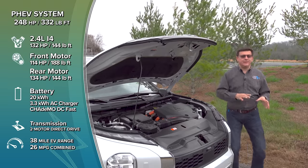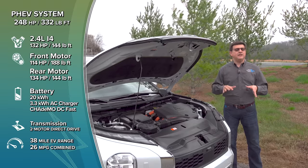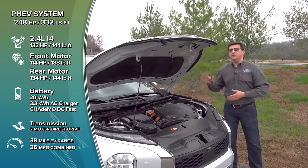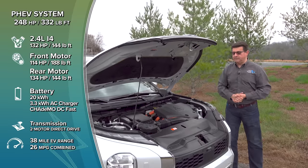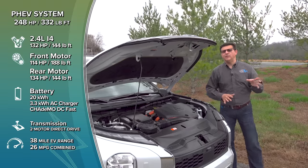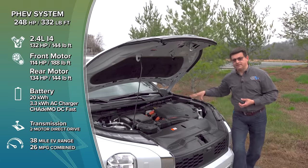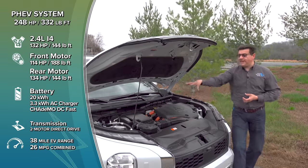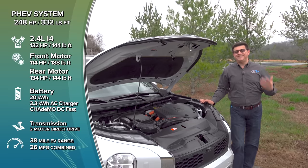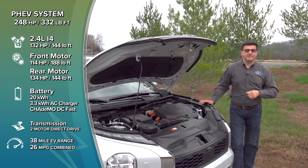Because this is a serial hybrid system — not a parallel hybrid system — under most conditions, fuel economy does fall decently behind some of the competition. When operating in hybrid-only mode, you'll get 26 miles per gallon combined. To help improve that on the highway, it can engage a parallel hybrid mode similar to what we see in some Honda hybrids. A clutch pack can close and drive the wheels through a single fixed gear, basically in steady-state open highway travel.